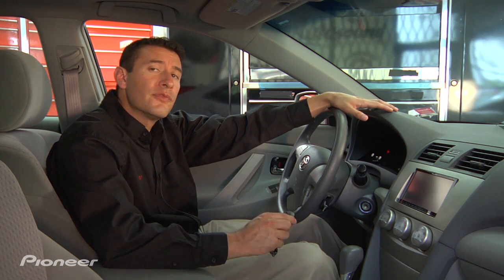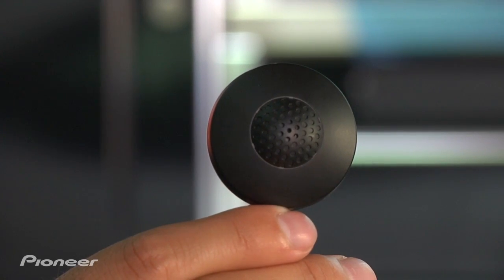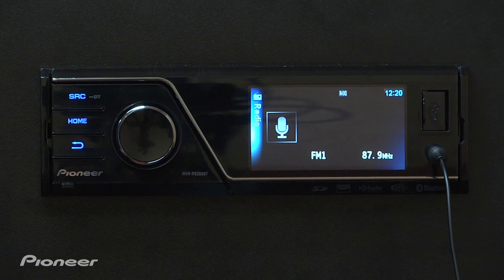The new MVH lineup has a cool feature called Auto EQ. It uses this CD MC20 microphone. What it does is it measures the interior acoustics of the car to create a nice smooth EQ curve that's custom for your vehicle.